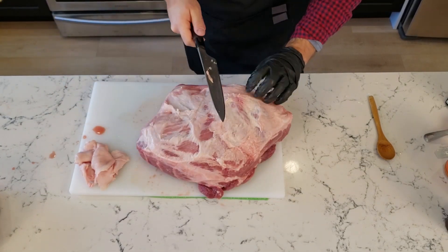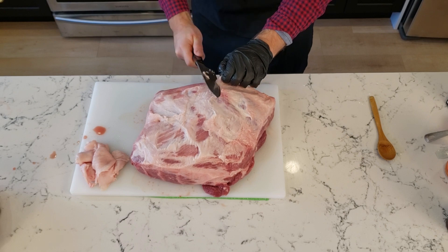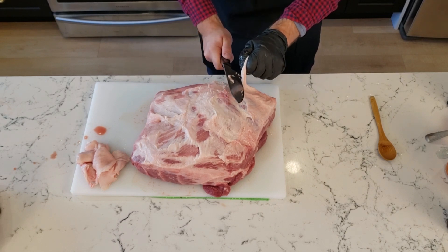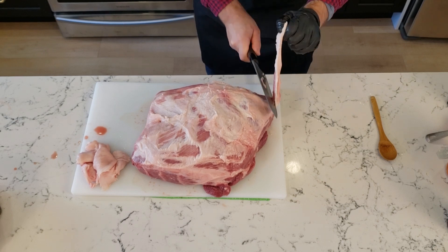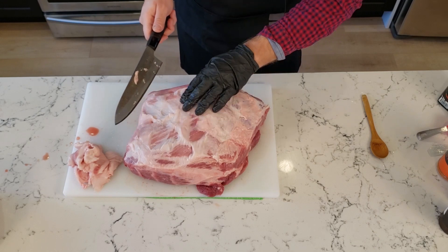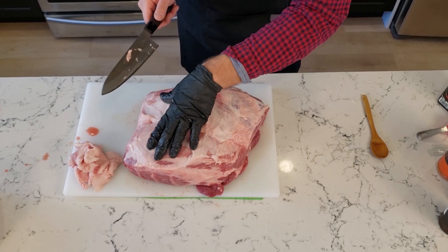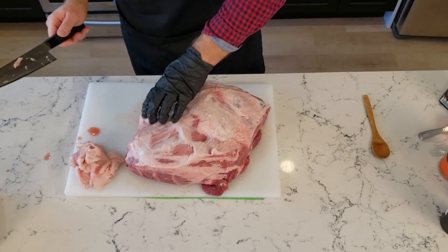We can save that fat for sausage making — this is really good fat for sausage, nice and soft. If you have any venison from this year's hunting season, or even extra pork or beef from the store, this is great to mix it in with. There's no real right way to do this, you just want to trim off enough fat so there's just enough left to render down a little bit. That looks pretty good — I think I've got it to where I want it now.